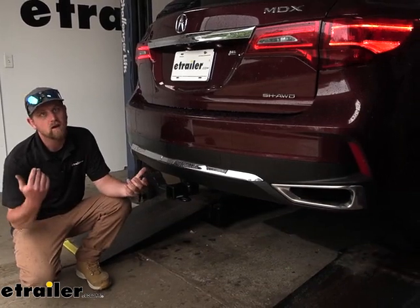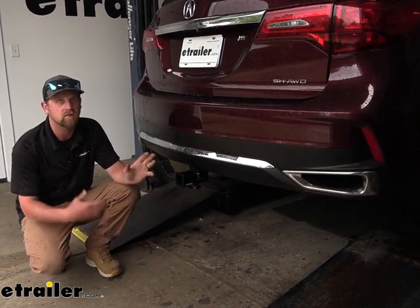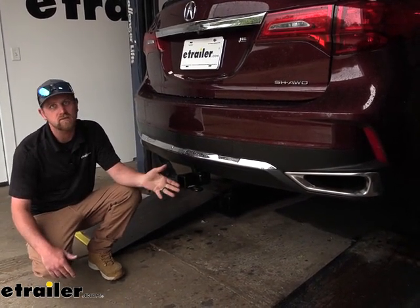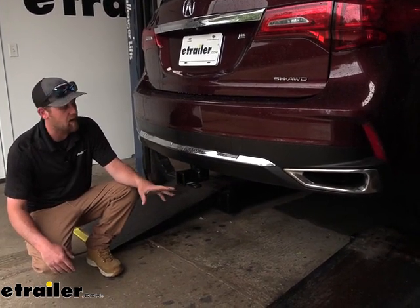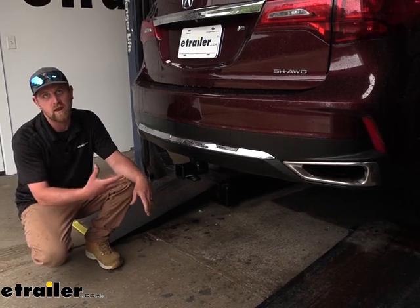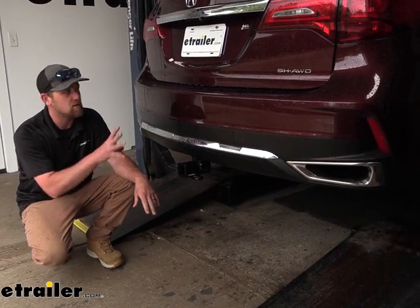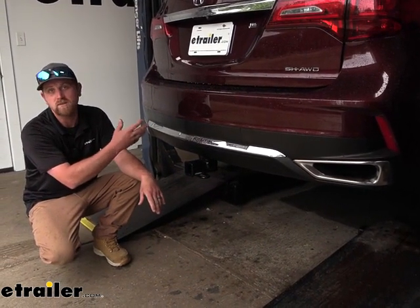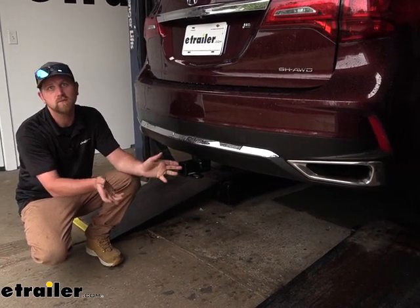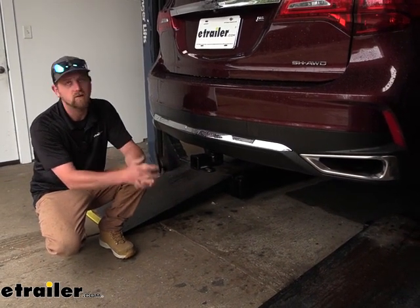So at the end of the day, it's a great all-around hitch — it's going to look good and open up your opportunities for the different types of things you'll be able to do with the MDX. As far as the installation goes, this one's really not bad at all. You lower the spare tire down, the hitch bolts up, and you put the spare tire back — so there's not a whole lot to it. Sometimes the nuts in the frame might be a little rusty, so you may have to clean those out. If that happens, we'll show you a couple things you can do. With that said, let's go ahead and get started.